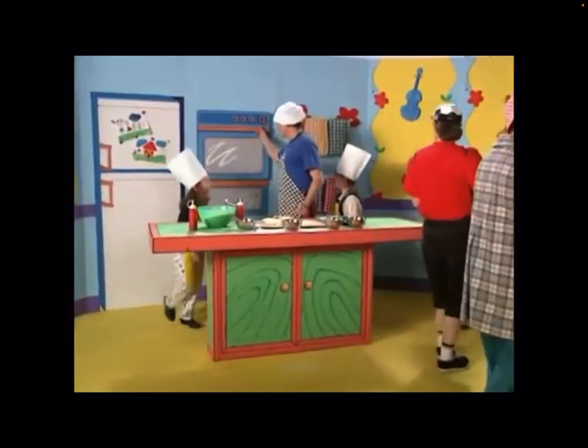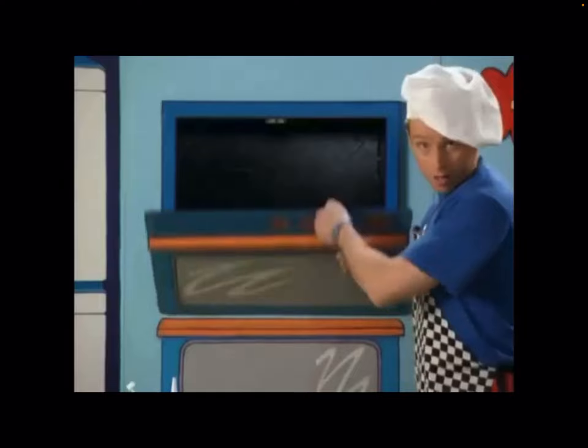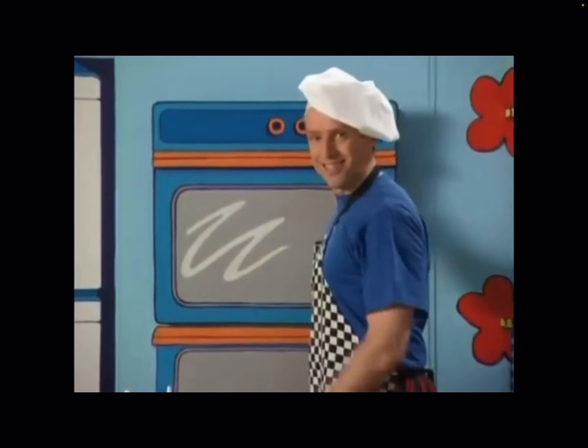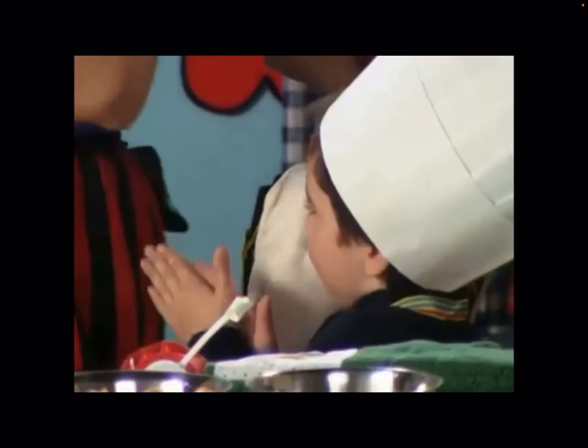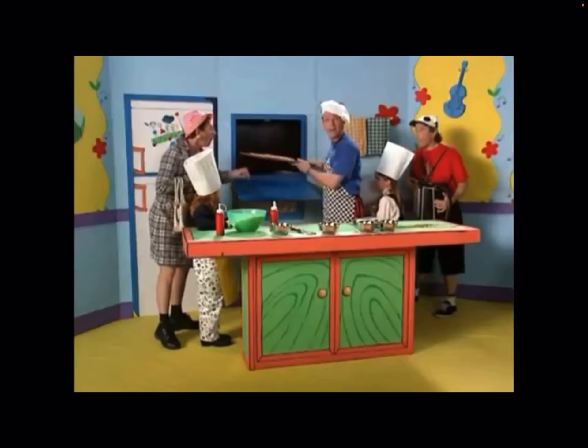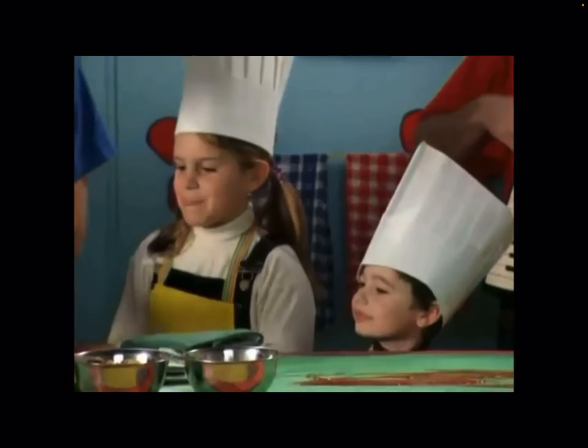Now into the oven to let our pizza cook. In about five minutes it's time to take a look. Time to get it out — now it's smelling very nice. I'm feeling hungry, please cut me up a slice. Cut me up a slice.